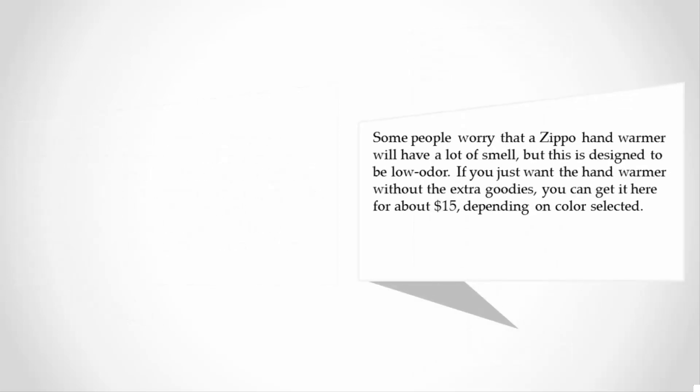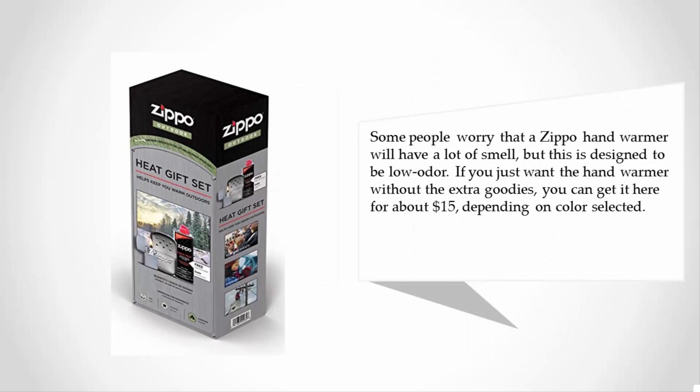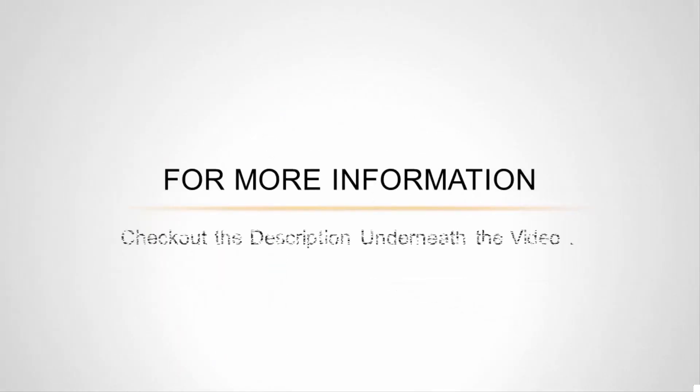Some people worry that a Zippo hand warmer will have a lot of smell, but this is designed to be low odor. If you just want the hand warmer without the extra goodies, you can get it for about $15 depending on color selected. For more information, check out the description underneath the video.